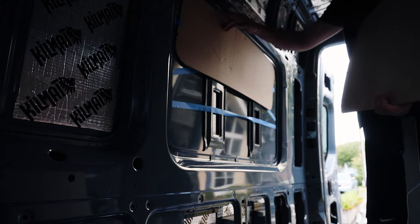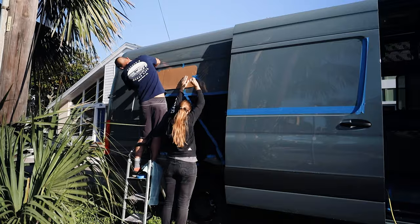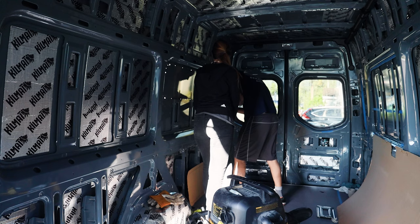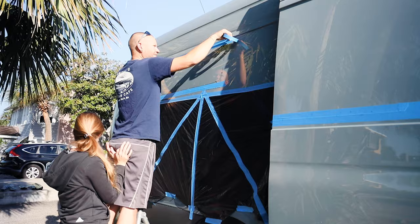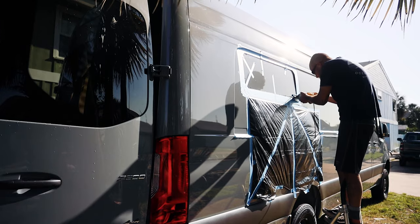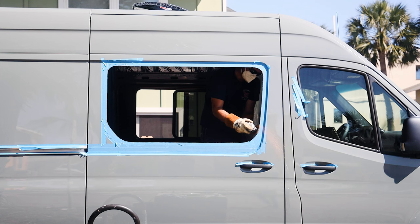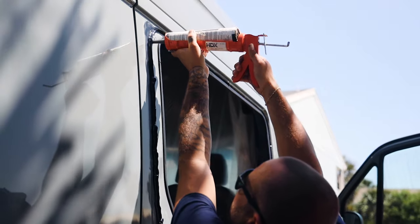Once we finalized the placement of the window from the interior of the van, we drilled holes along the template. Based off the holes, we taped the exterior and prepped the edges with tape before we started cutting out the window. As always, we brought our grinder into the game to smooth out any remaining metal. We then simultaneously worked on the sliding window because it was so easy and fast to install — it didn't require any template.